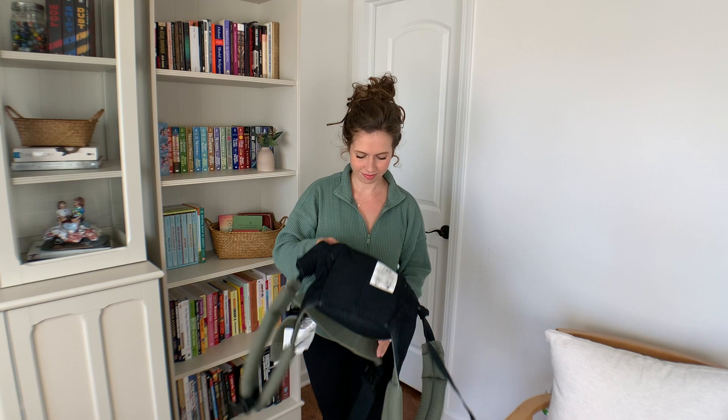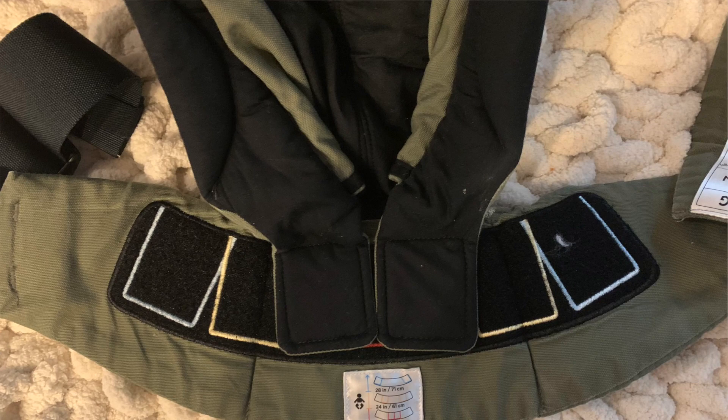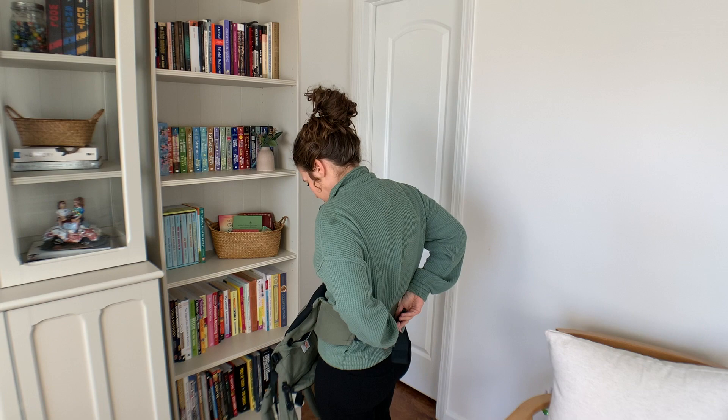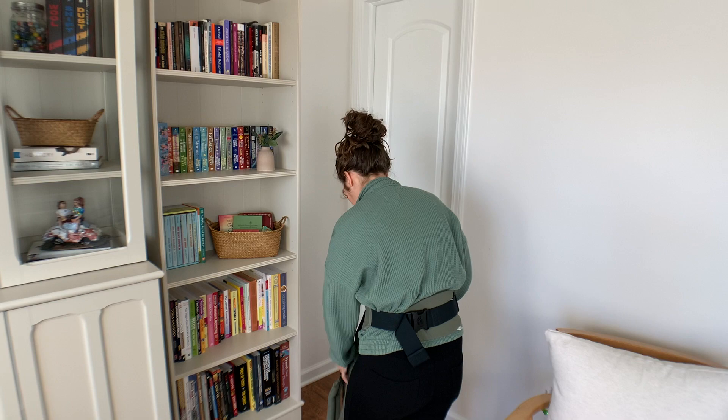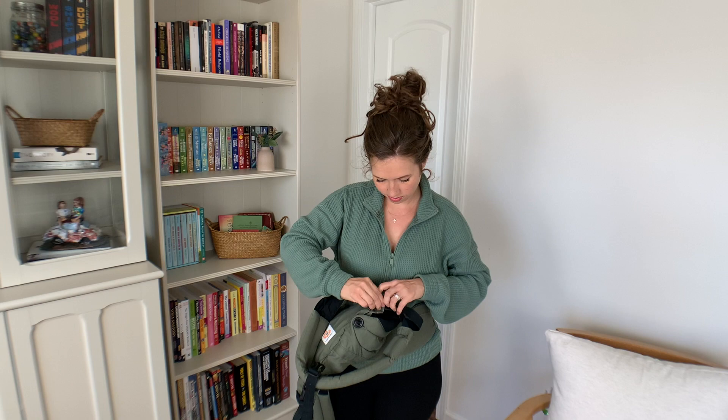Next up is the Ergo — I think this is the Omni 360. You can see you can adjust it with velcro so it's super easy to adjust down for a newborn, and it's similar to the Happy Baby — it clicks in the back. It does have a little bit of back support, so if you have trouble with your back this could be more comfortable than the Happy Baby. If you have pelvic discomfort from birth and pregnancy, this may be a more comfortable choice because it fits lower on your hips.